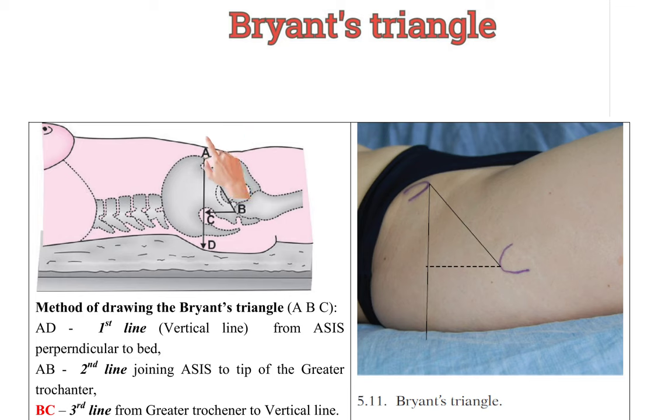Bryant's Triangle is drawn by drawing three lines. The first line is a vertical line drawn from the anterior superior iliac spine perpendicular to the couch or bed. The second line is drawn by joining the anterior superior iliac spine to the tip of the greater trochanter. The third line joins the greater trochanter perpendicular to the first vertical line.